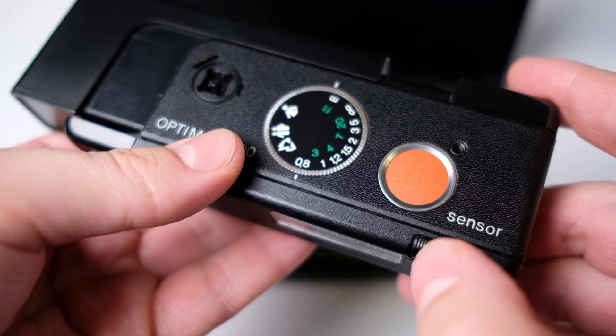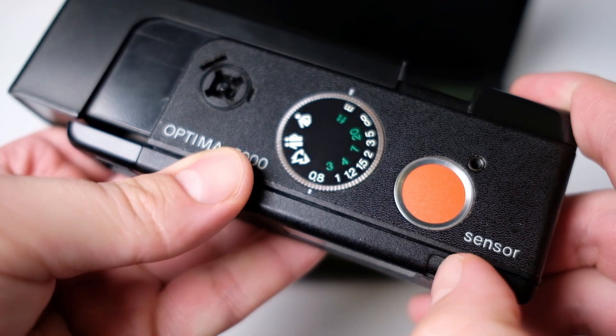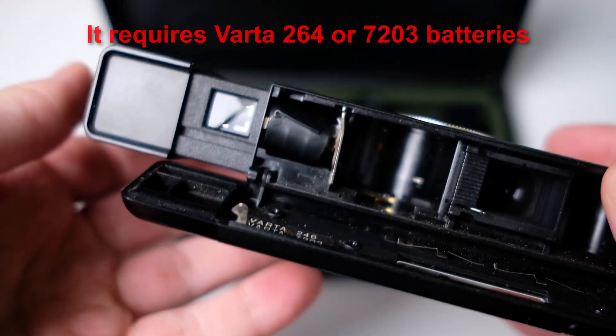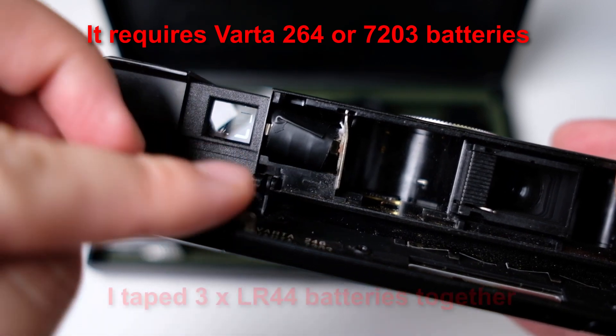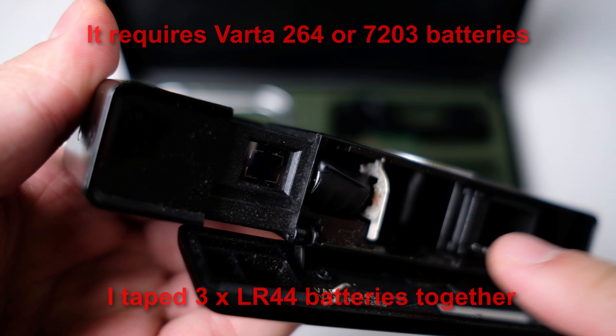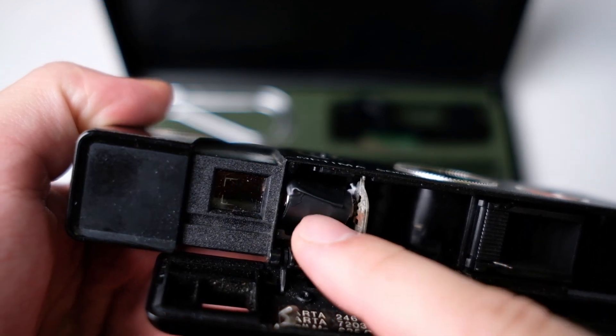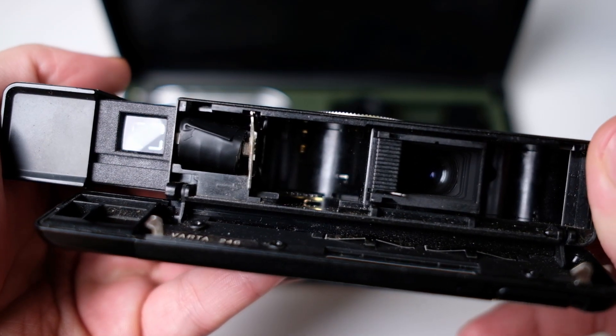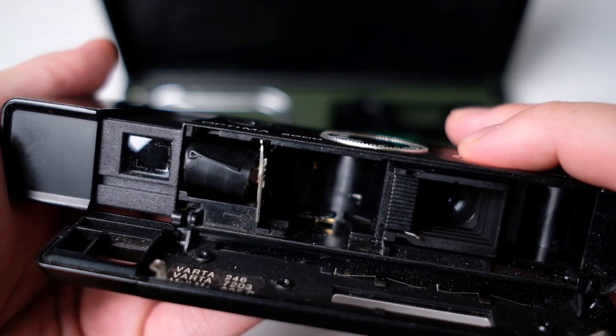Sometimes these old cameras require quite weird batteries. You're supposed to be able to find the correct ones for this camera, but I used three LR44 batteries and just added a spacer in between to fill out the gap. So that works as well — you just need three batteries which provide 1.5 volts and it should work.